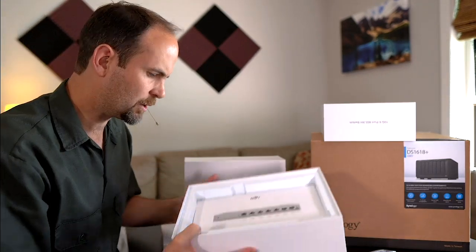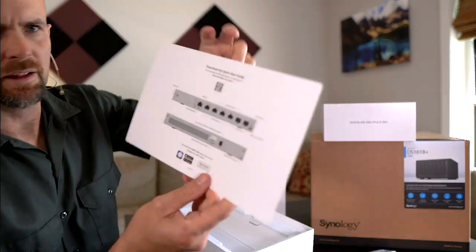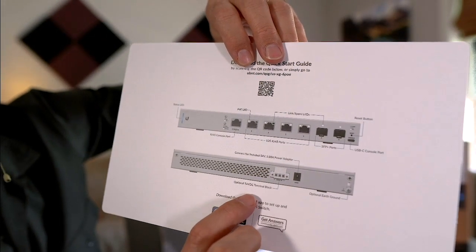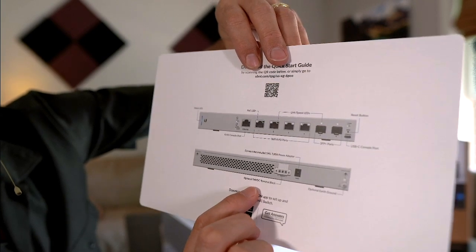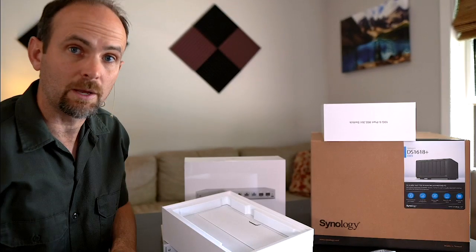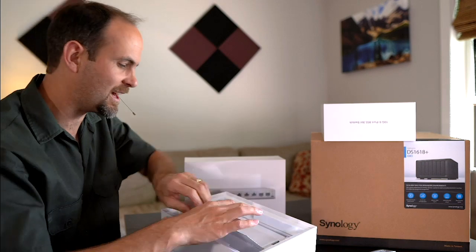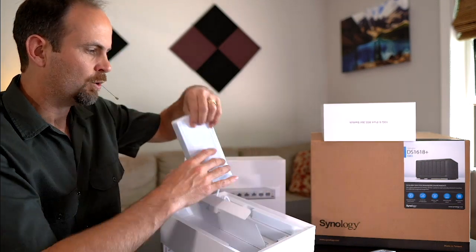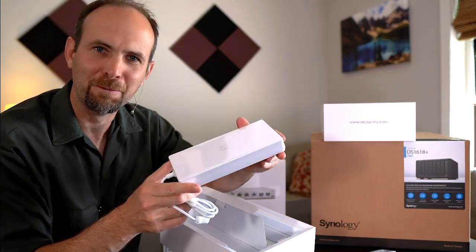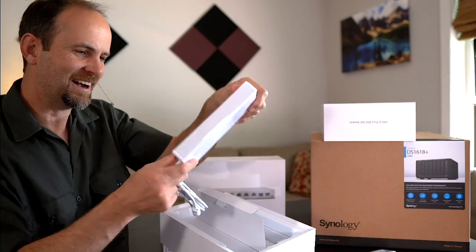Let's look at what else we have inside this box. There's a quick start guide that might answer some of my questions. We've got the port for the power adapter right there, and then it says this is an optional DC direct current terminal block. So it sounds like you could use both of those at the same time to provide some redundant power, but I'm not going to commit to that until I see a little bit more. Wow, look at that power block — reminds me of the old Mac laptops with the giant power adapter.